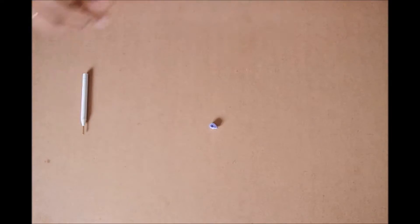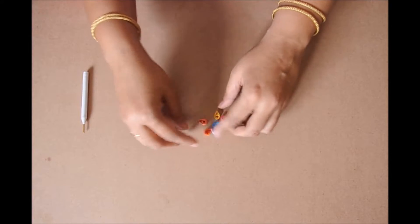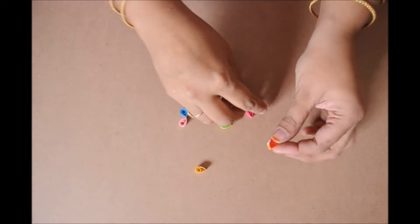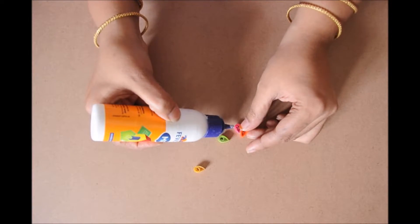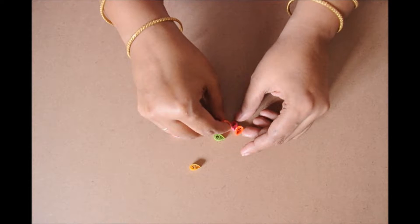I am going to use 8 colors and make 8 such drop shapes. Take the first drop shape, leave a little space — about half space on the top — and then glue the other color below it. I am just going to glue the other one near the half.